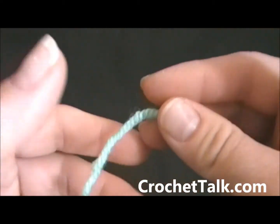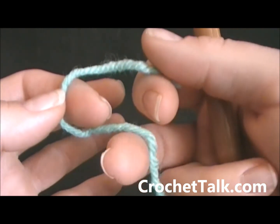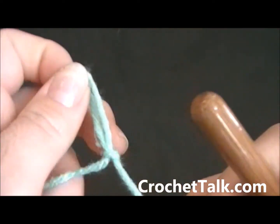The first thing you want to do to get started is make your slipknot. I will hold my yarn with the short end up top, the longer end on bottom, twist and pull the longer end through — slipknot made.